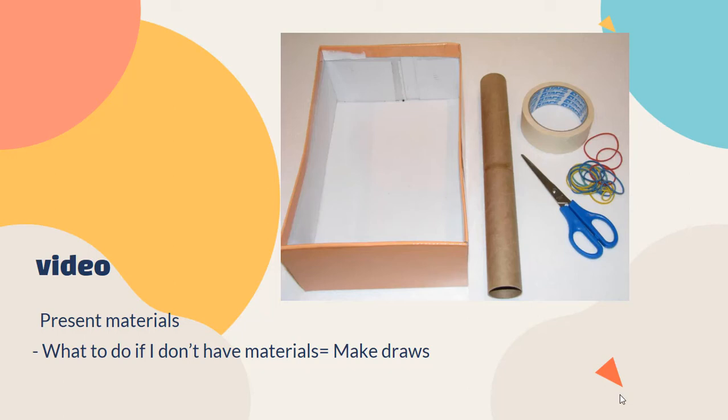You're going to make a small video — vas a hacer un pequeño video — in which you present the materials: a tube box, a cardboard tube, scissors, rubber bands. Los materiales que escribiste en tu lista de materiales — no tienen que ser todos pero la mayoría. If you can't get the materials at home, what you're going to do is make small drawings — vas a hacer pequeños dibujos.